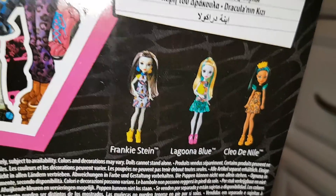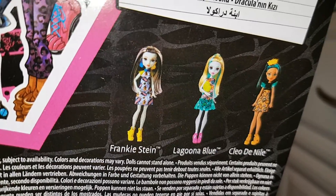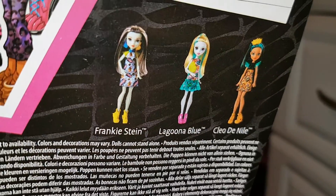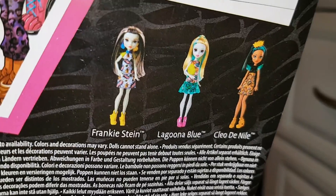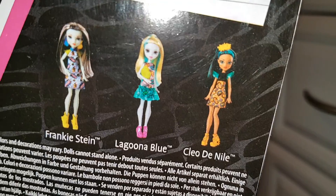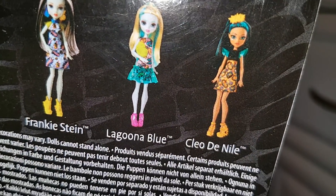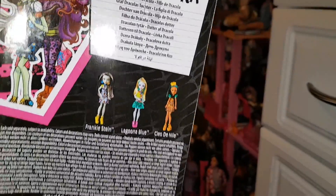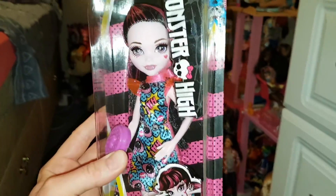You can also get Frankie Stein, Laguna Blue, and Cleo de Nile. Out of the four, I preferred Draculaura so I decided to get her because I couldn't afford all of them. I think Frankie's the cheapest. I do quite like Laguna and Frankie; I'm not as keen on Cleo — I don't think her outfit is as comic-bookish, although I do really like her shoes. It's a pretty cool line; maybe I'll get them eventually if they don't shoot up in price.